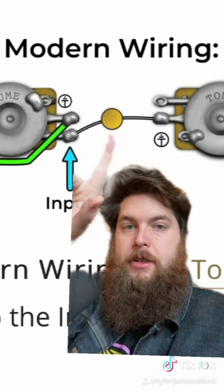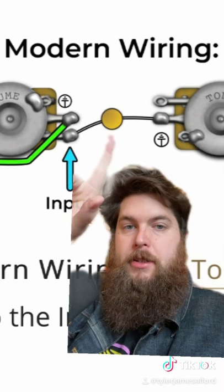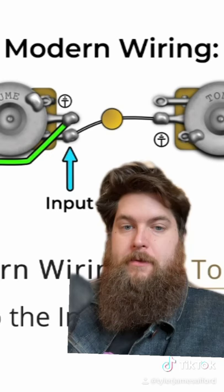On the adverse, with modern wiring, the capacitor is soldered to the third lug on the volume pot and then the second lug on the tone pot. The only constant between them both is that the output is the second lug on the volume pot, and that's represented here by the green line.